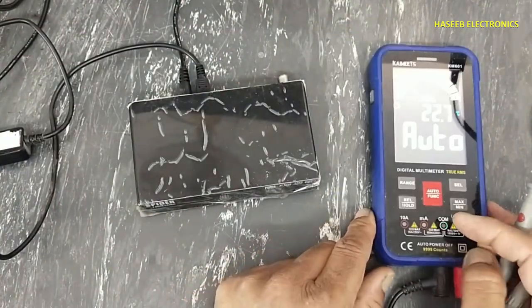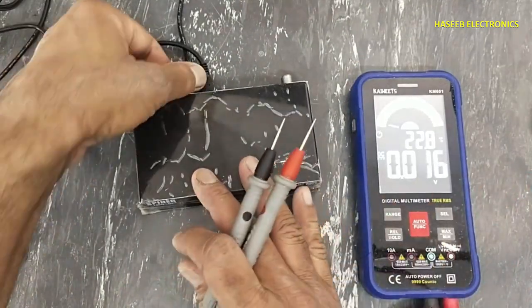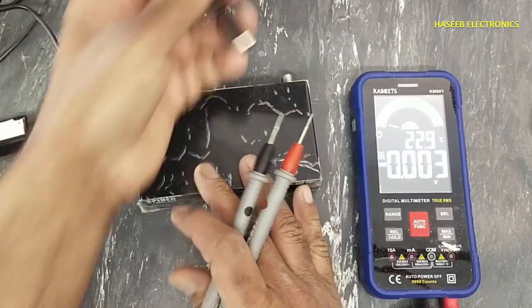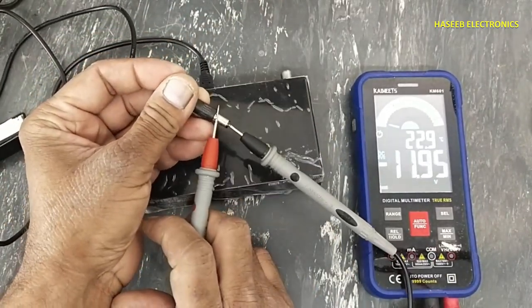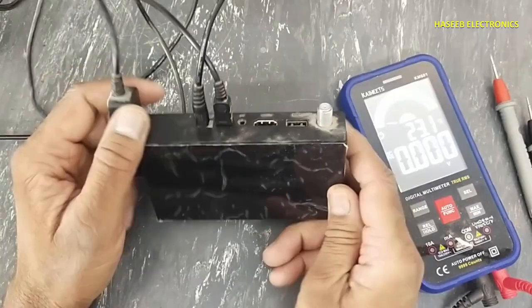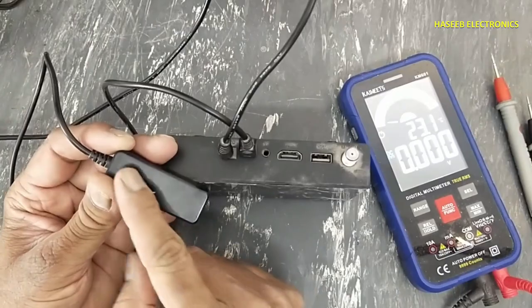First step, we will check the input DC voltage. 12 volts — when the voltage is available, it must give a display.